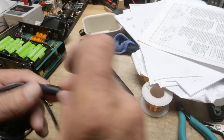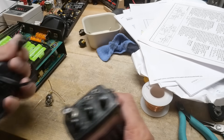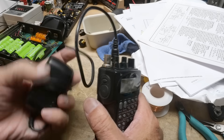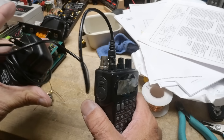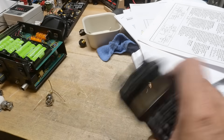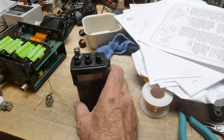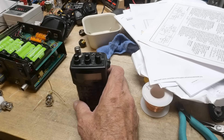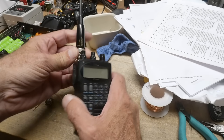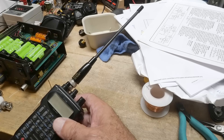Here's my charger — I bought it on eBay. It's got a real funky little connector so it's hard to find, but they did have it on eBay or Amazon. But that's not what the video is about. The video is about the fact that I don't have an antenna.